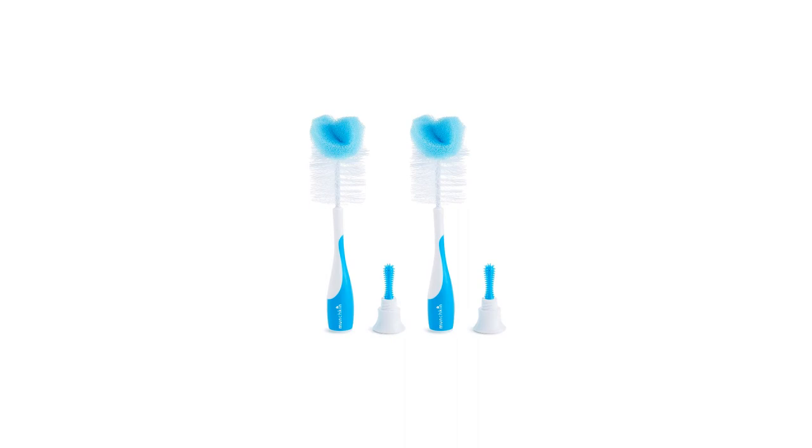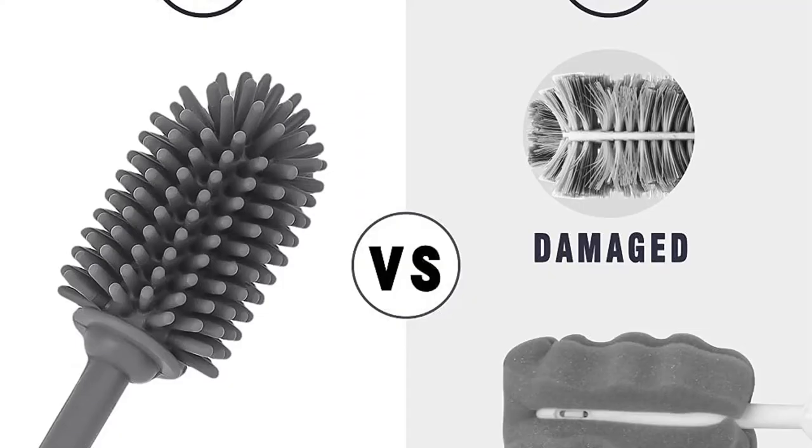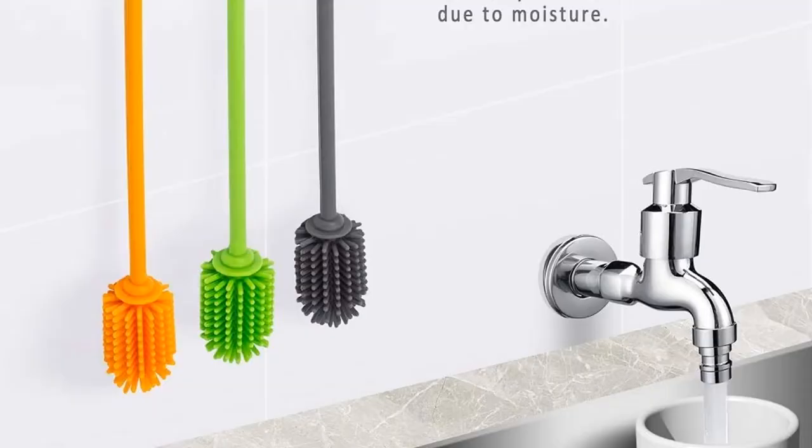Also, the bristles are soft and do not leave any scratches. When it comes to cleaning bottles, parents like that this brush is flexible to clean the sides of the bottle and that it has an integrated nipple brush that cleans the molded plastic inside and out. It dries quickly too, so you can stash it under the sink or in a drawer almost as soon as you're done doing dishes.